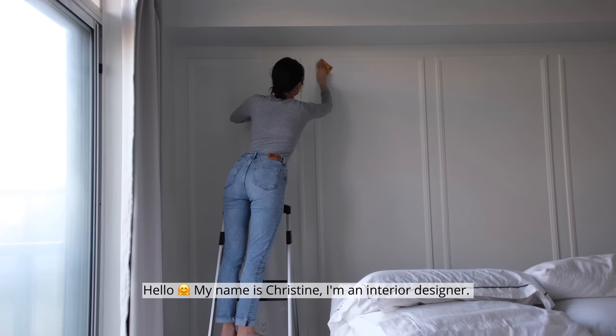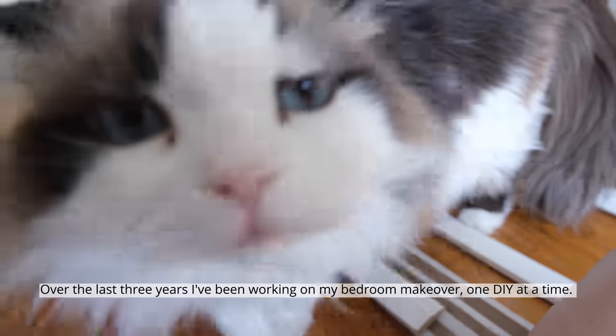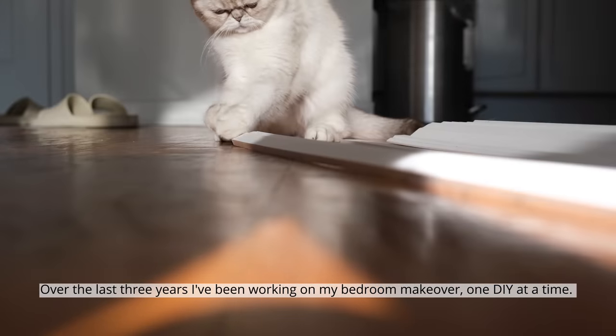Hello, my name is Christine. I'm an interior designer. Over the last three years I've been working on my bedroom makeover one DIY at a time.